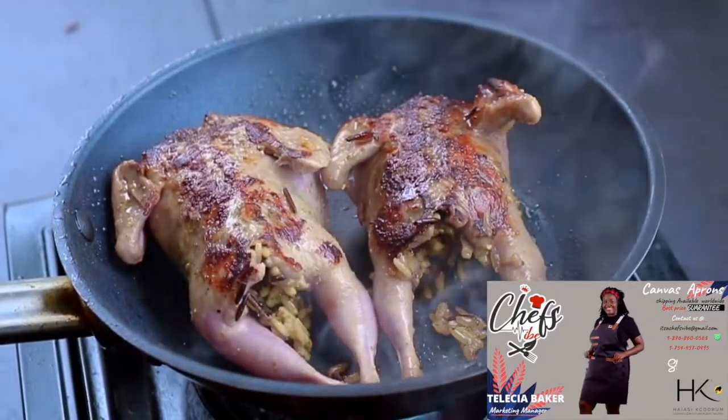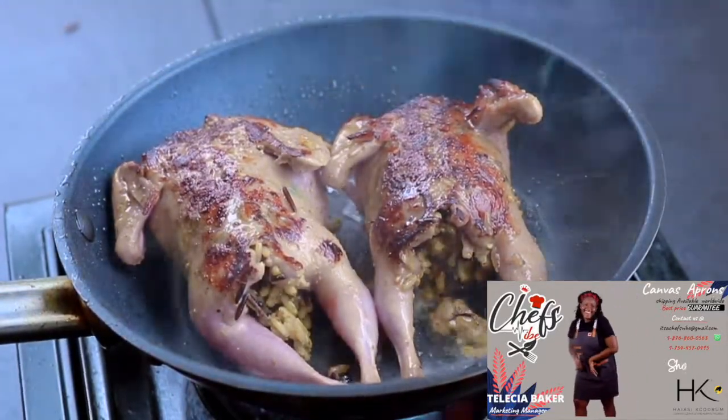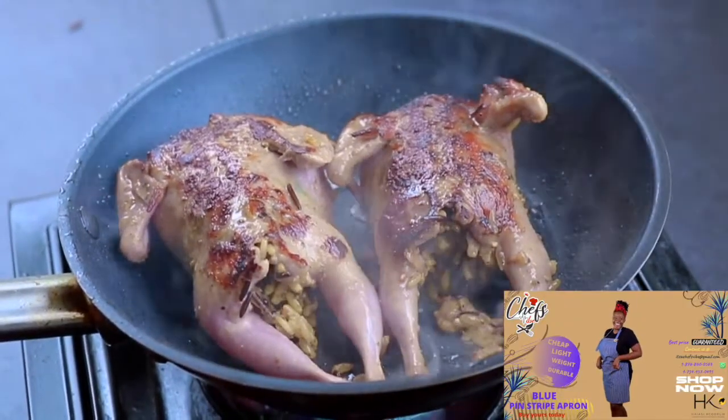After we turn them over, we're gonna add fresh orange juice — freshly squeezed — and add some of the orange peels just to give you that citrus flavor.